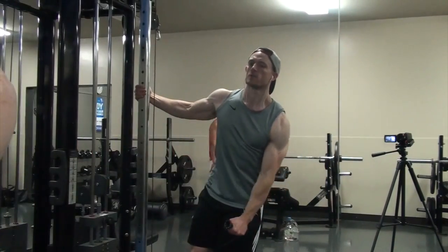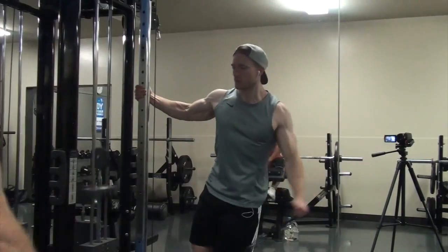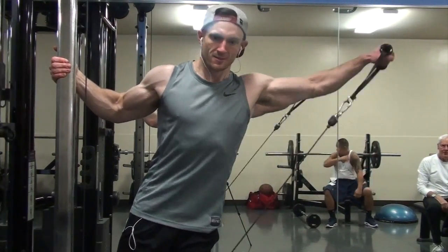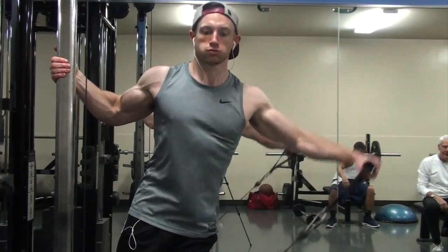I was dropping my arm and then trying to drive back up from the bottom instead of keeping it smooth. So today was all about being smooth on these, and it felt really good. Even my left shoulder cooperated really well, which is awesome.